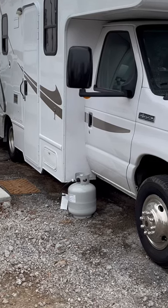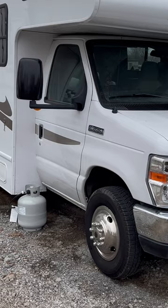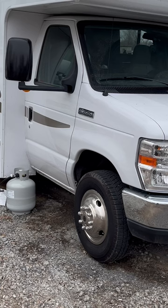I live full-time in my RV. I haven't got as much done with it as I wanted to over the winter — it's hard for me to get going in the winter. I have just about completed a 400-watt portable solar system. I didn't want to bolt it to the roof; I don't like climbing on the roof.